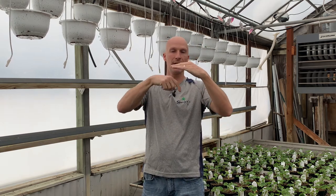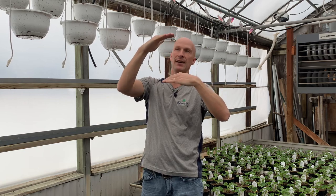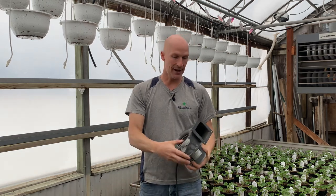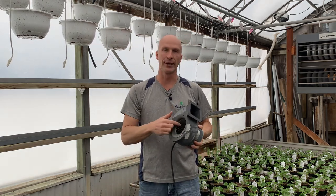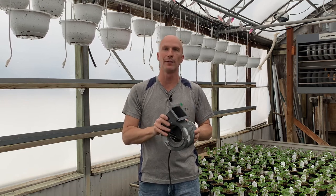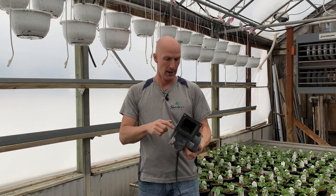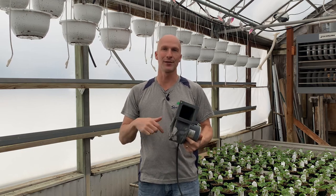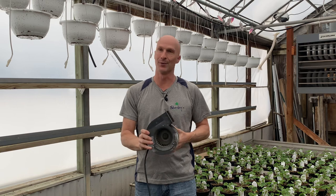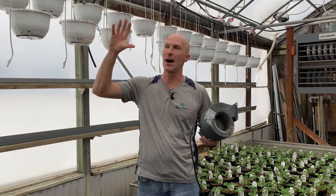There are two layers of poly: the inside layer has that mirror-like reflection, and then there's a top layer, with air in between. One of the maintenance things I have to do involves these squirrel cage fans. I always have one or two on hand because you can tell when they start going — that bearing starts going and you hear it and think, 'I've got to get that fan replaced right now,' because when they go out, that poly can flap around.